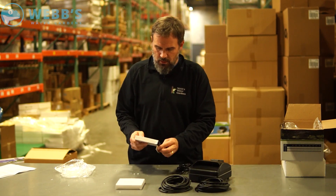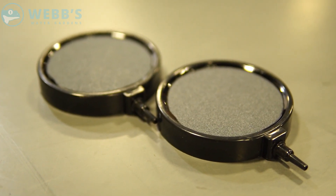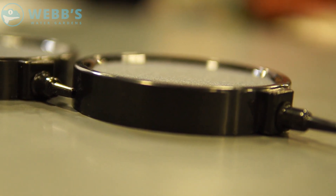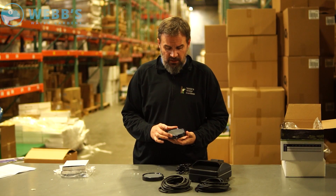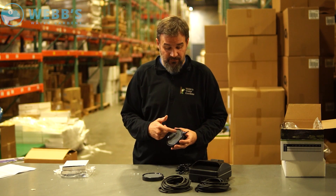You have two weighted air stones. These are about four inches in diameter. They give you a plastic rim guard — you generally want some kind of guard on your diffusers. If they're stone, it's just added protection for them not cracking.